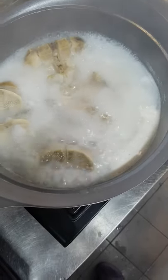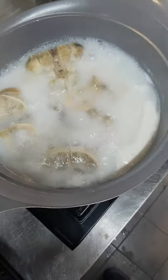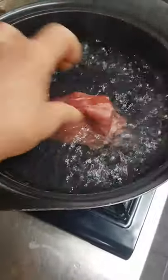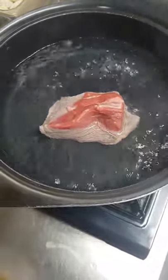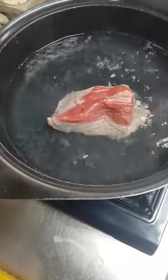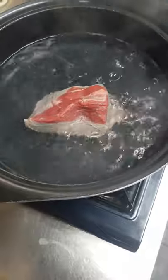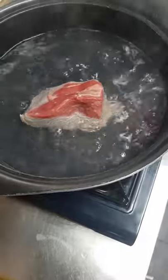While the bones are on the fire, we're going to boil the tenderloin. I've already boiled the water, so we're going to add the meat. You can add some salt on it.